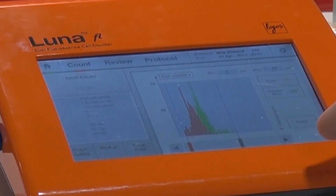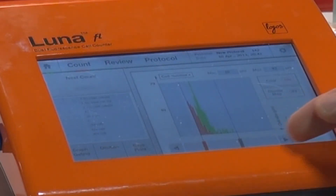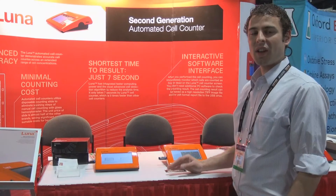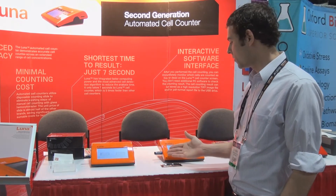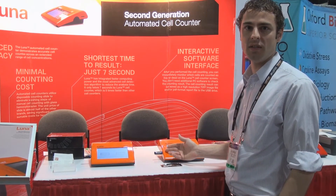You can furthermore analyze the data by toggling the gating function to hone in on a very specific region of your cells. After performing the count and any data analysis you choose, you may export your files to the computer using the USB port on the side of the Luna FL.